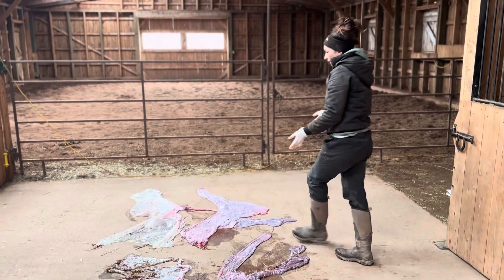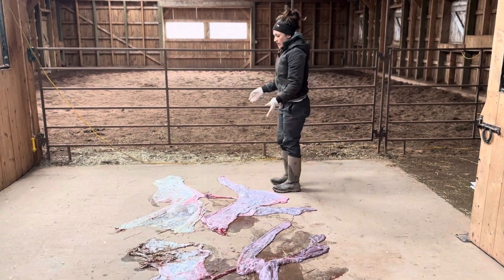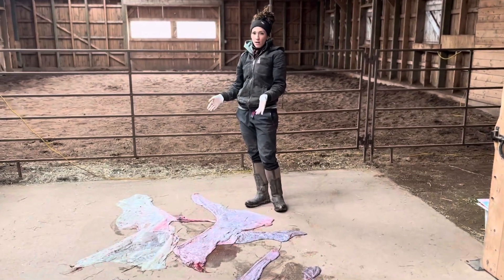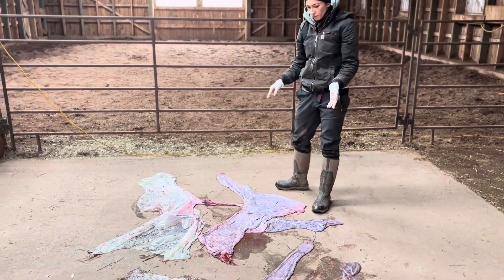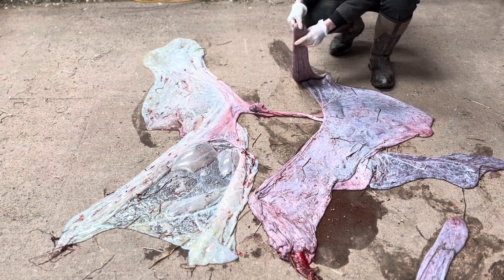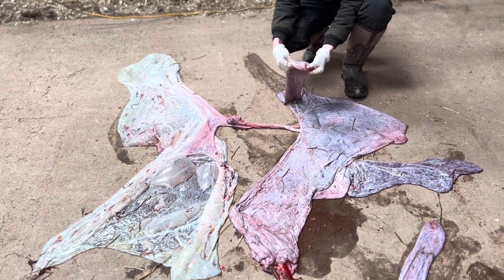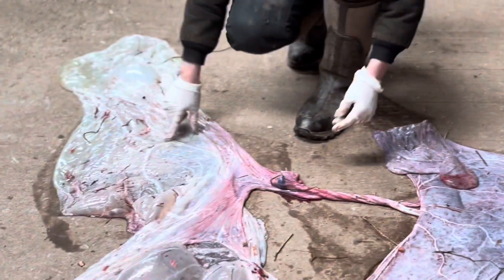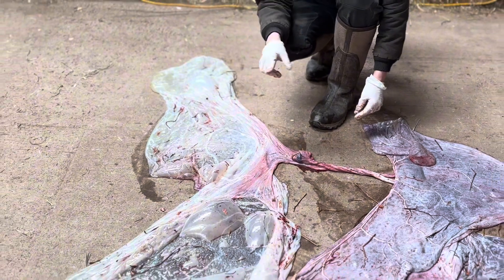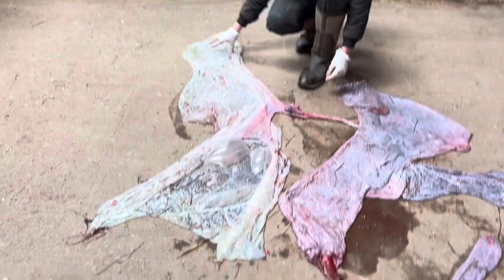Over here we have another placenta. The mares are the same size and the babies are the same size. This placenta is a slightly abnormal one — it has some thickening in the placenta itself, and it also has some thickening in the sac as well. This sac is about twice as heavy as the other normal sac over there.